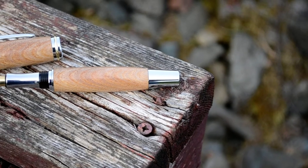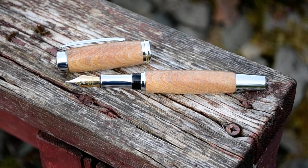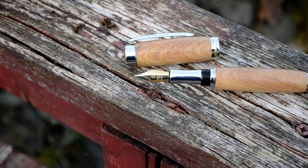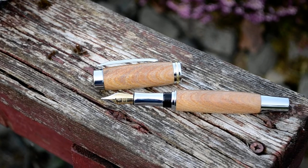Hi folks, Richard Ailey here, Irish Pens, just showing you our Shannon Pen in Irish Elm. This particular pen is in the fountain pen configuration, also available of course as a rollerball. All handmade by myself and Cathy here in Cavan.